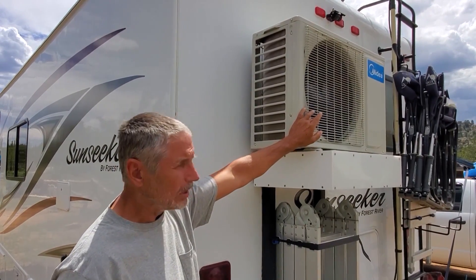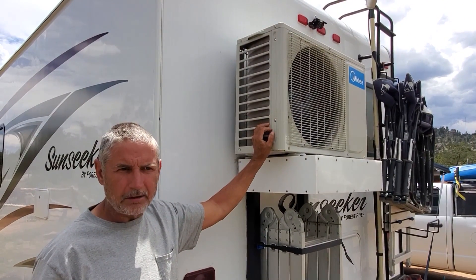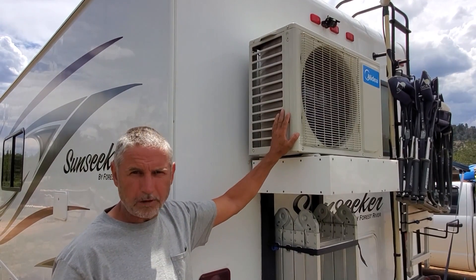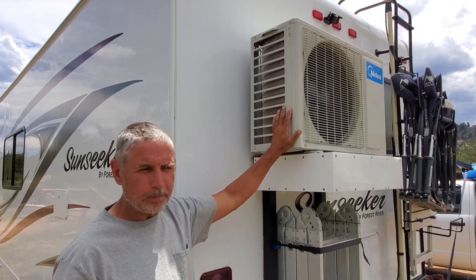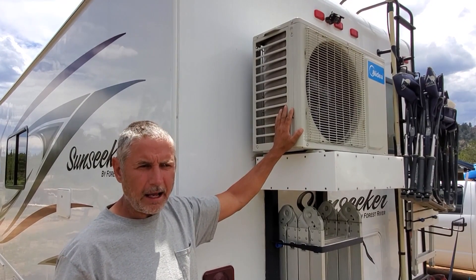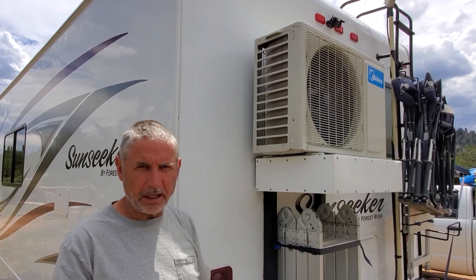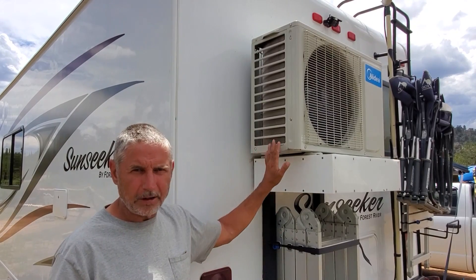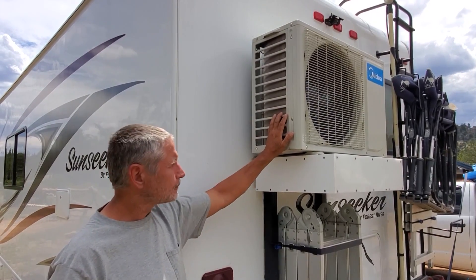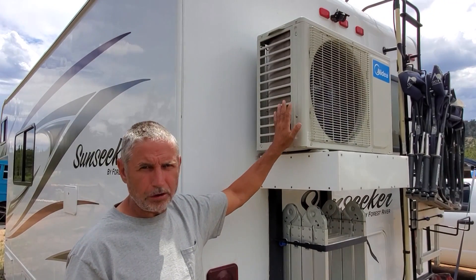Midea is the largest air conditioner manufacturer in the world. In every other country but the United States, mini split systems have been used for over 40 years. Mini splits are very well known, and the design has reached the point where they can offer 30-year guarantees and warranties without worrying about whether those warranties would fail. So this is probably the best RV air conditioner you can buy.